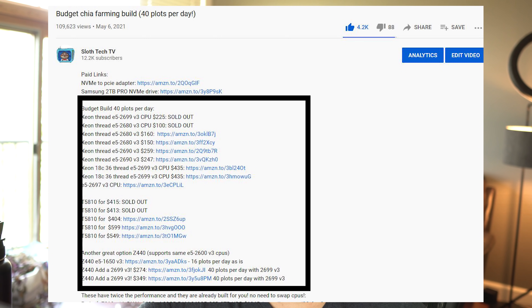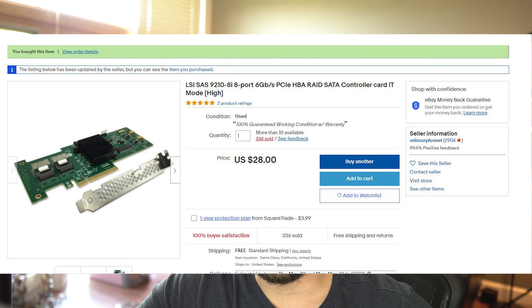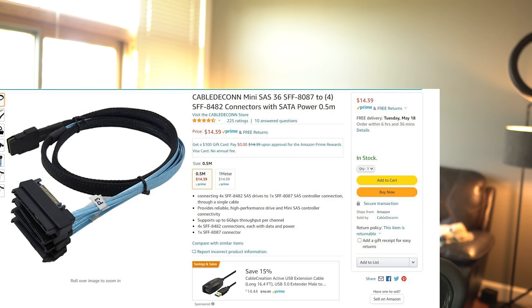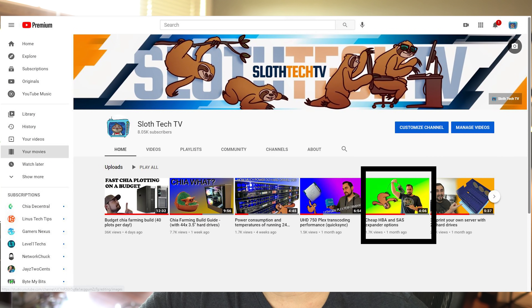Everything mentioned in this video can be found in the video description — there are links to purchase all of the hardware, and by using these links you're actually really helping the channel out. If you use one of these cheap HBAs, make sure you get one that's already flashed to IT mode so you don't have to flash it yourself. And if you use these breakout cables, you can actually connect eight or 16 drives to a single card depending on how many ports the HBA has. You can get even more drives connected with SAS expanders.